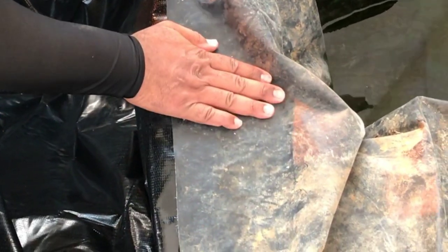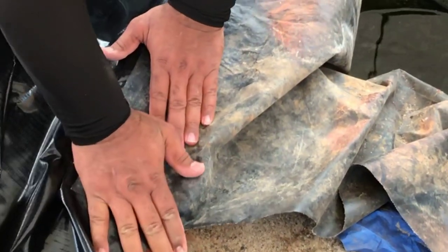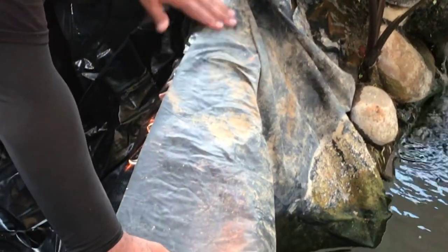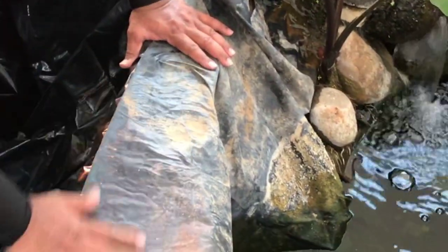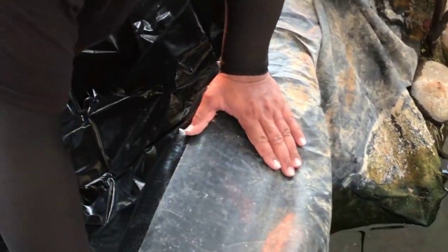I'm just going to pat it all the way down, making sure this is pushed down and sealed. As you can see it gets a little crooked right here, but that's okay because this is going to be covered with rock. This section is actually going to be submerged, so this is the part I really want to be good and sealed.